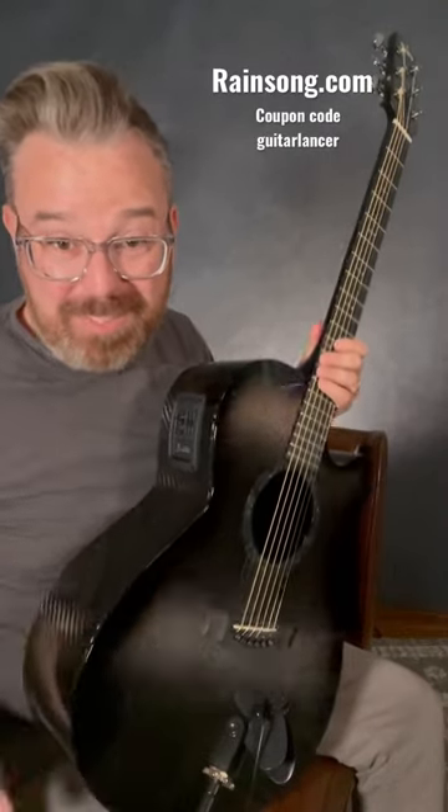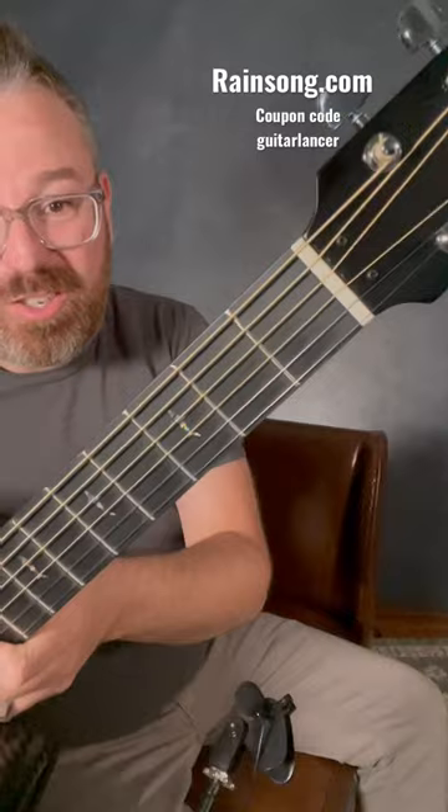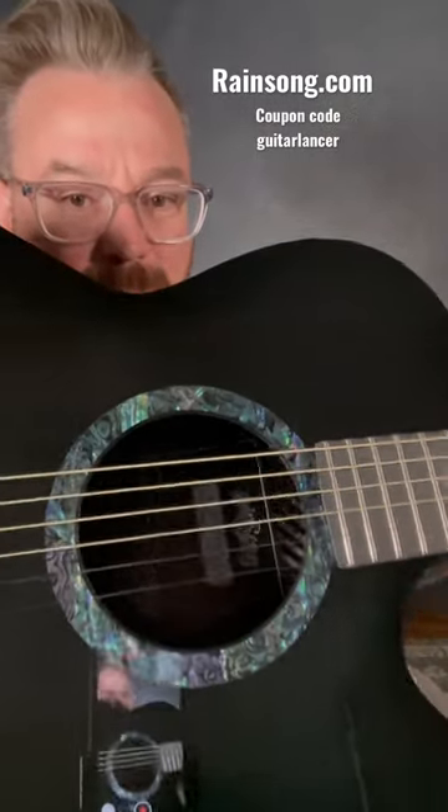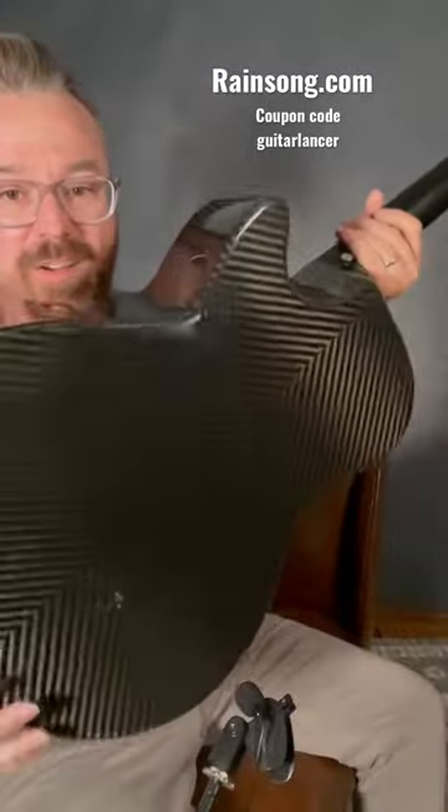There's all kinds of great things to say about this guitar, but just check it out. It's got the nice shark inlays. Look at that beautiful inlay around the rosette. Check out the carbon fiber back.